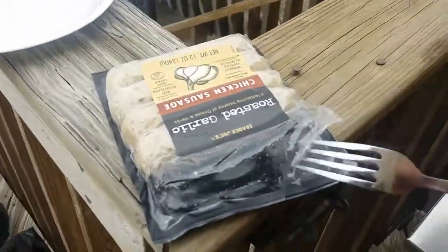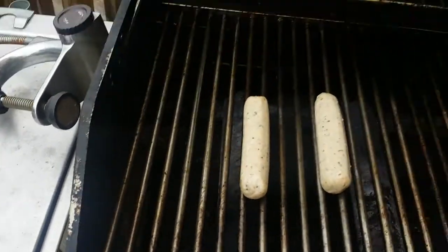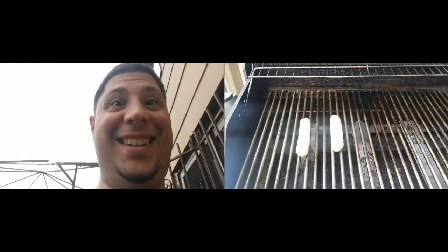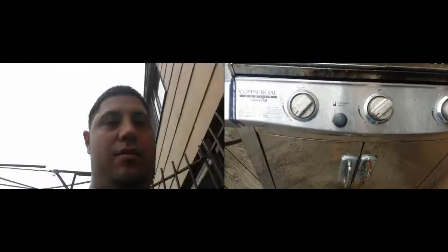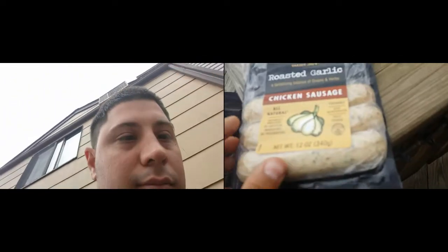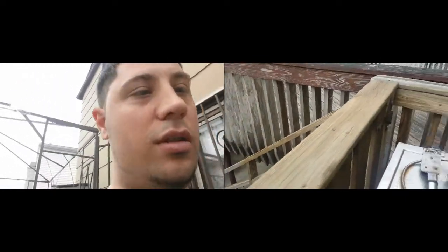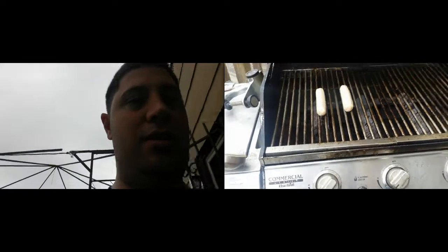Now we wait for it to cook, let's raise this a little bit. I don't know why it just won't focus right. Anyway, I'm going to pause it until it's done.